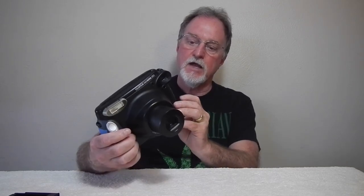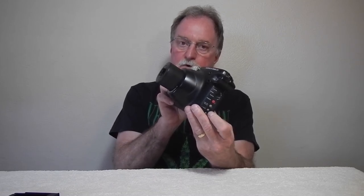This is a zone focus camera — it has two zones. You select it here on the side, and it uses the motor to move the lens for you. The zones are 0.9 to 3 meters, and 3 meters to infinity.